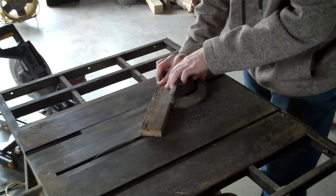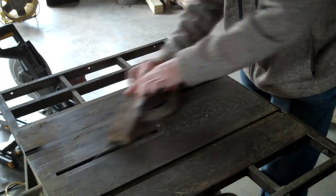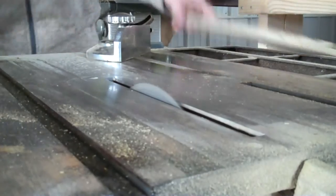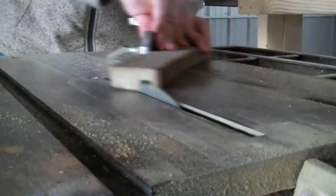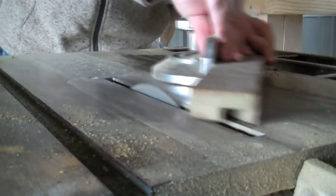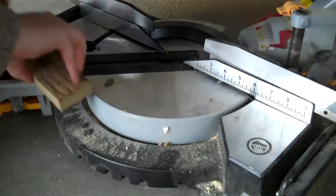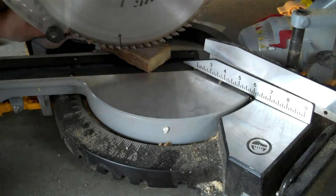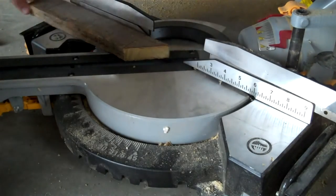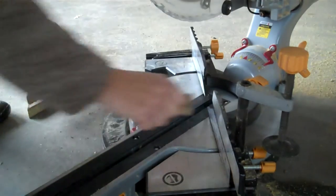For the 15-inch section of the frame, I cut the lap joint at a 45-degree angle. I spun the piece around and did the opposing lap joint, drawing the 45 with the miter saw. Then I set my gauge back to zero degrees and proceeded to cut the joint.